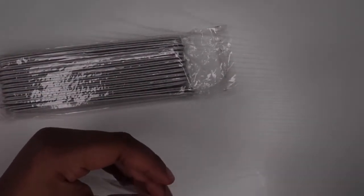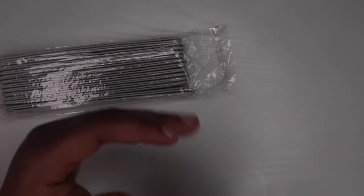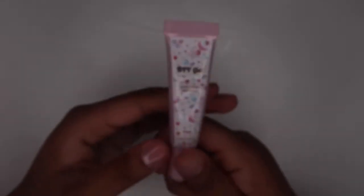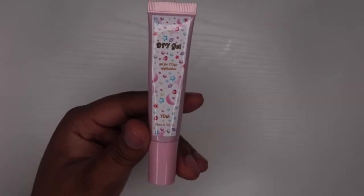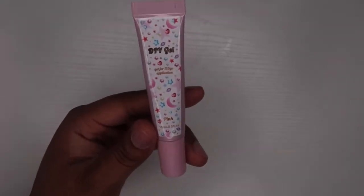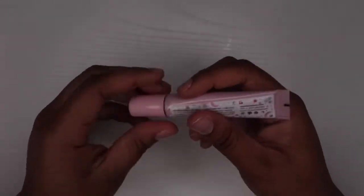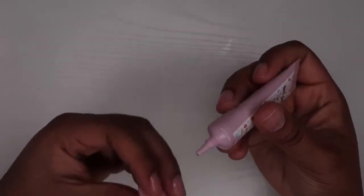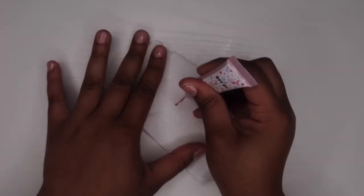I think I'm going to do a video using all the items that I purchased, so be on the lookout for that. Now the last item I got from the company is the DUI gel, and I got it in pink. I'm not sure what it looks like — I don't know how pink it is. Let's swatch this!